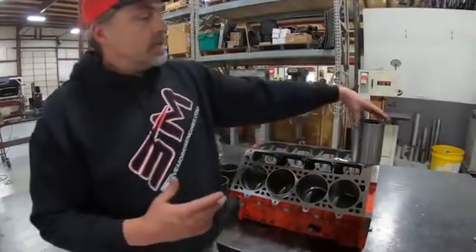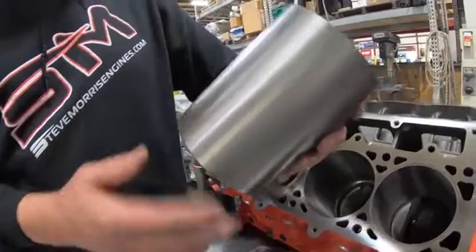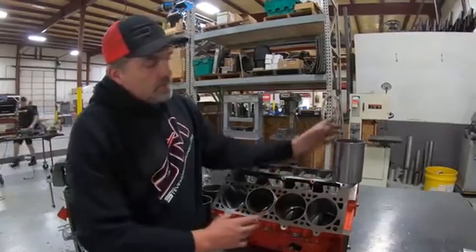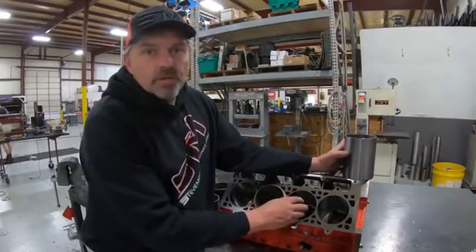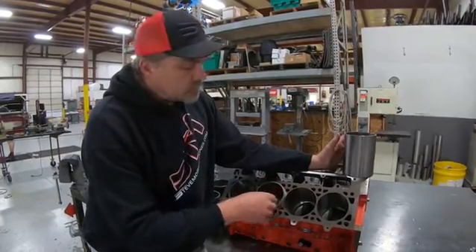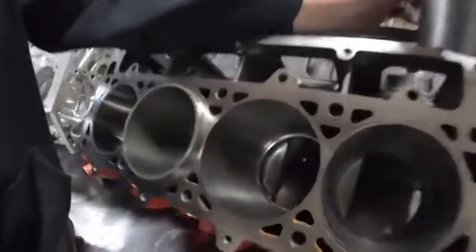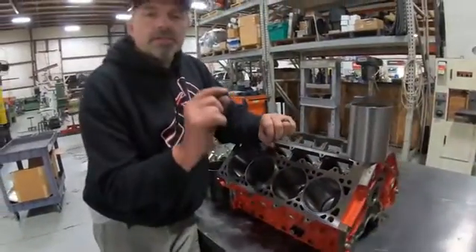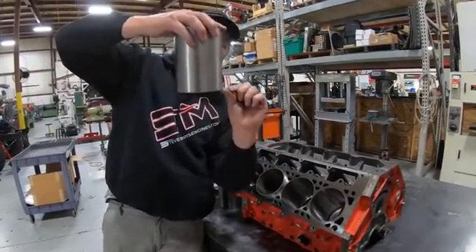What we do is take a repair sleeve — this is a straight simple repair sleeve, an eighth-inch wall, straight with a taper on the bottom. We bore the hole to be one to two thousandths interference — usually try to be one thousandth tight — to press this sleeve into the hole. You can see down at the very bottom of the cylinder there's a step, where we machine the bore all the way down and leave a step register for the sleeve to sit on.